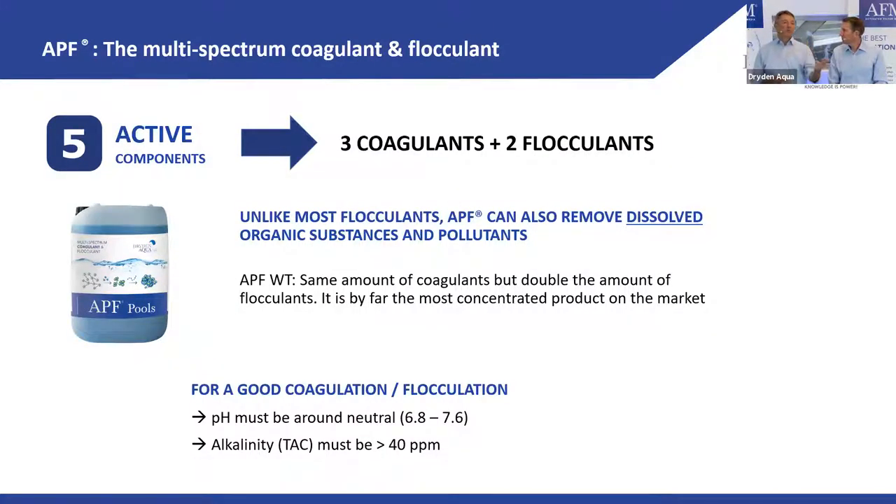APF Water Treatment is ideal for public pools with a filter bed of 1.2 meters and moderate filtration velocity. If used in smaller bed filters with higher speed it may break through — it's just too concentrated. APF Pools works perfectly in both private and public pools, but for deep sand filters APF Water Treatment is the best. The price difference is roughly 10% higher.